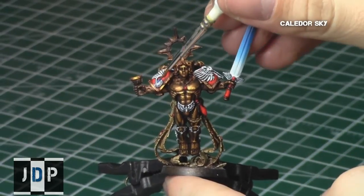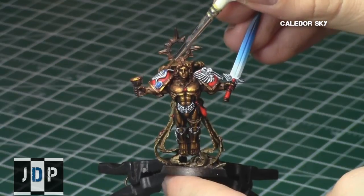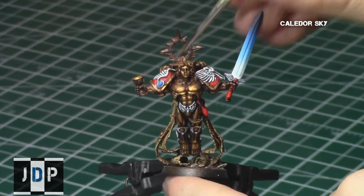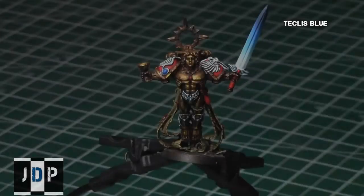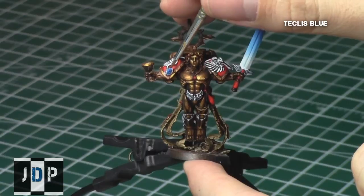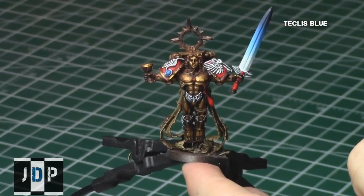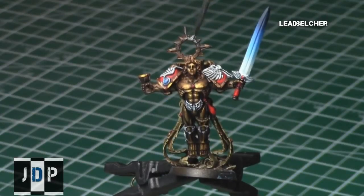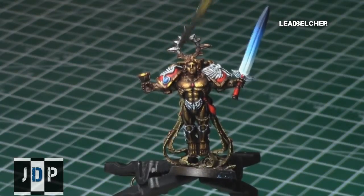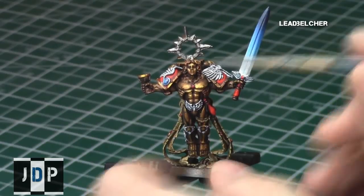I also used a varnish on the sword to protect it. Then I started on the jewels on the body with Kalidor Sky as the base color, followed by a gradient through Teclis Blue focusing on the central areas of the jewel, and I added a white dot in the corner using White Scars. When the jewels were done, I started on all the metallic areas of the model with Lead Belcher, which is a really nice base color — I didn't water this one down because I wanted good coverage over the gold with a lighter metallic color such as silver.